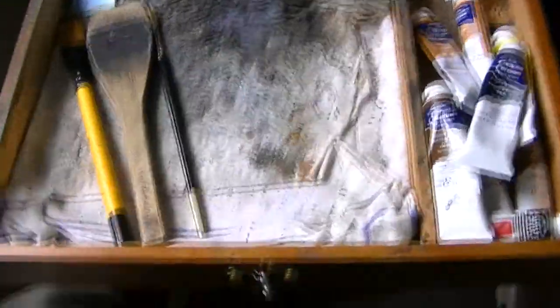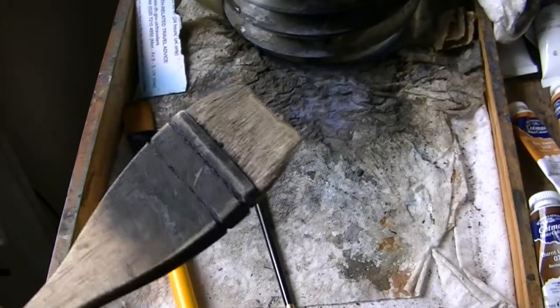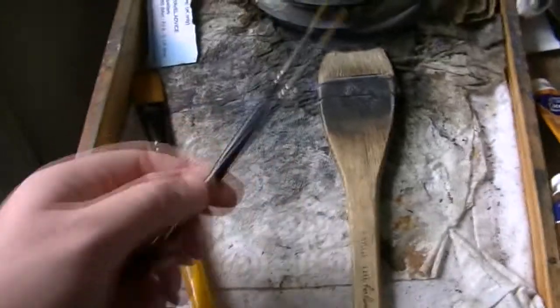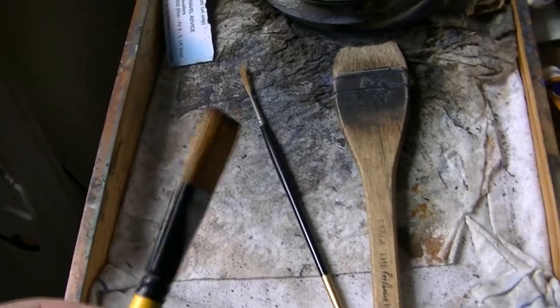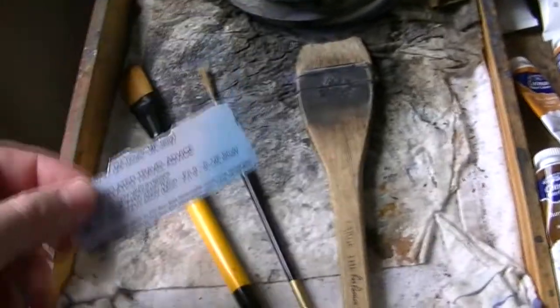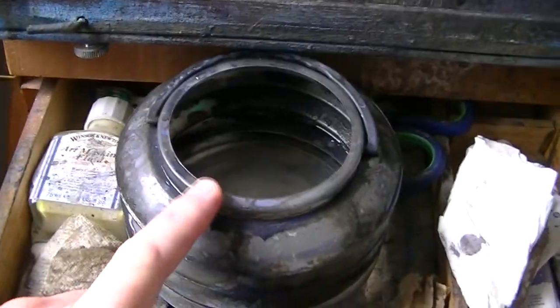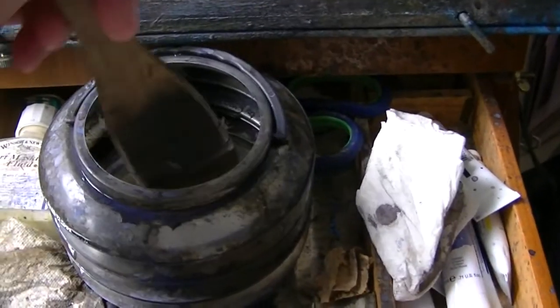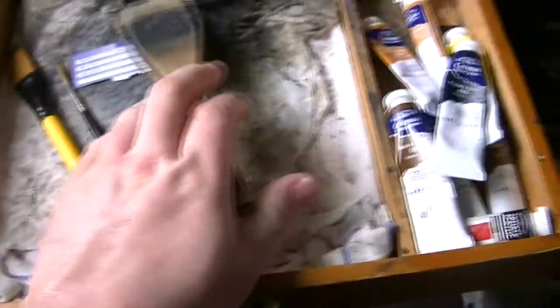I've got my tea towel, which I use to wipe the excess water off on the hake. I've also got the number three rigger and a three-quarter inch flat for stuff that needs a sharp edge. I've got a piece of plastic card for scraping rocks and whatnot. This water jar — the sharp lip on the side comes in handy for taking off the excess, so there's not much left for taking the rest off on the tea towel if you want a dry brush.